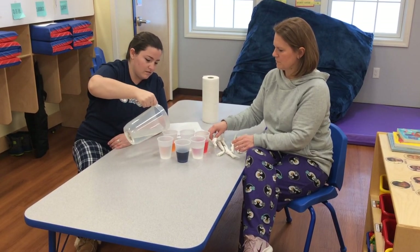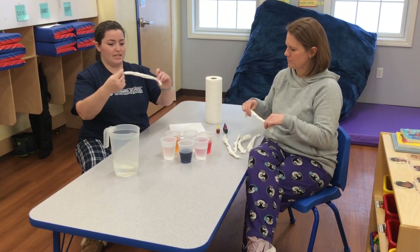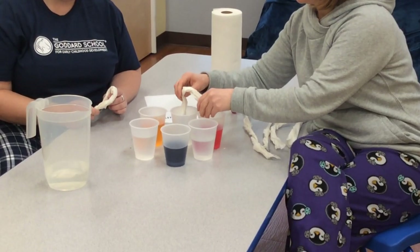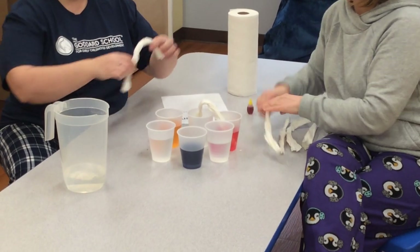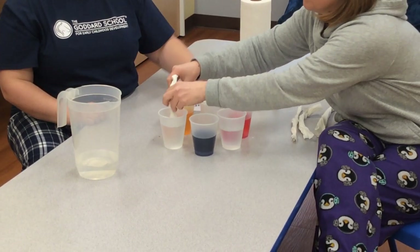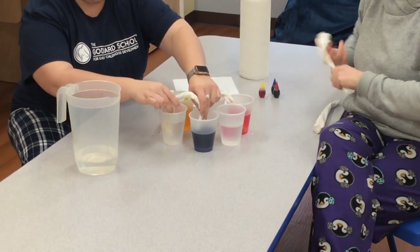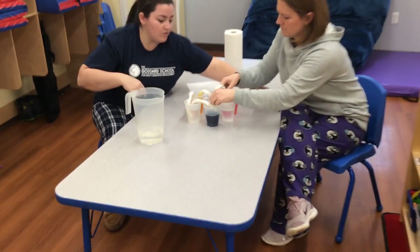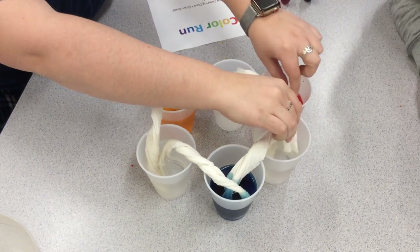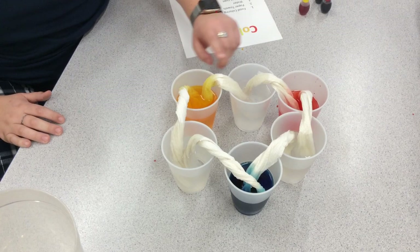I'm just going to add some in. Then what you're going to do next is you're going to put each end of the paper towel into each individual cup. If you want to come in closer and hover over, you can see that the colors are already going up and over — they're already climbing. We put a paper towel in the red to the clear one, and the yellow one is going to this clear one.